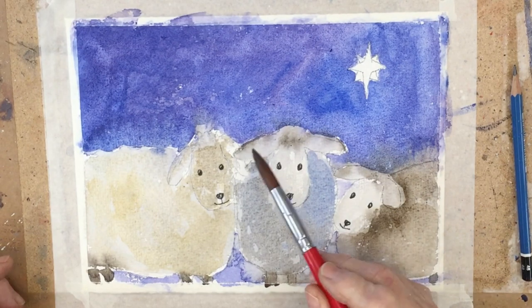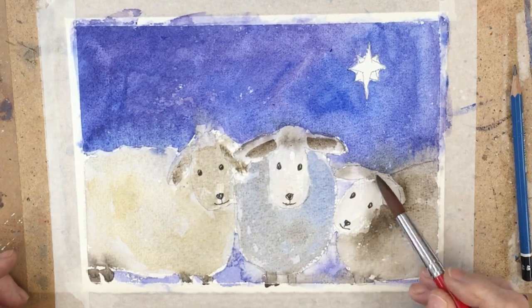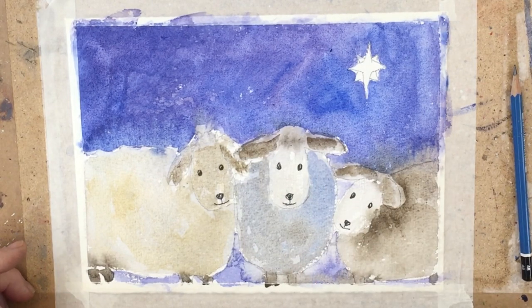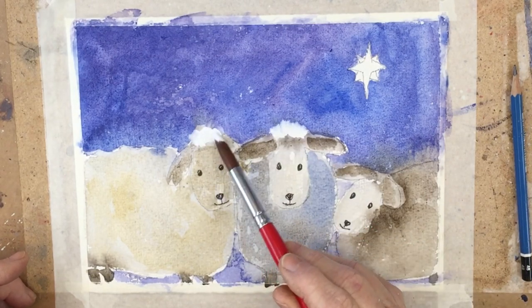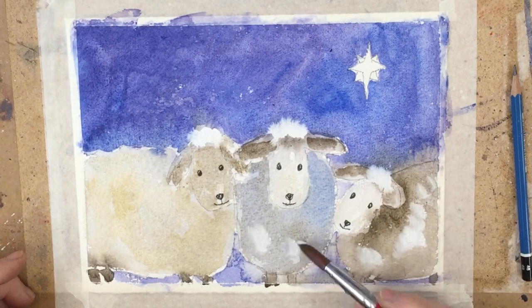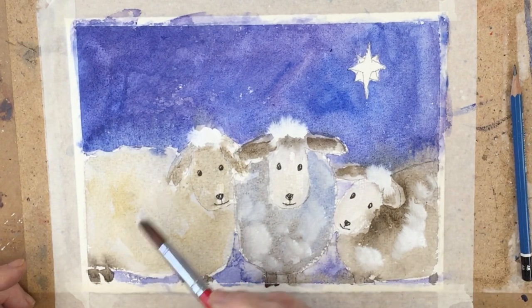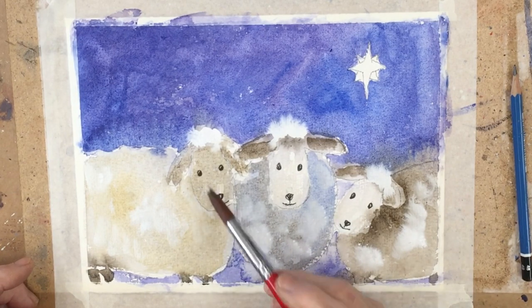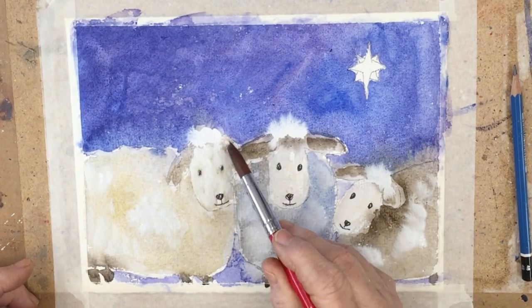And now I'm coming in with some white gouache, which I'm using here on the sheep to indicate the fluffiness of their fleeces. The gouache, when it's put into wet paint, kind of turns into little puffy clouds, which is really sweet. You can have fun with that.